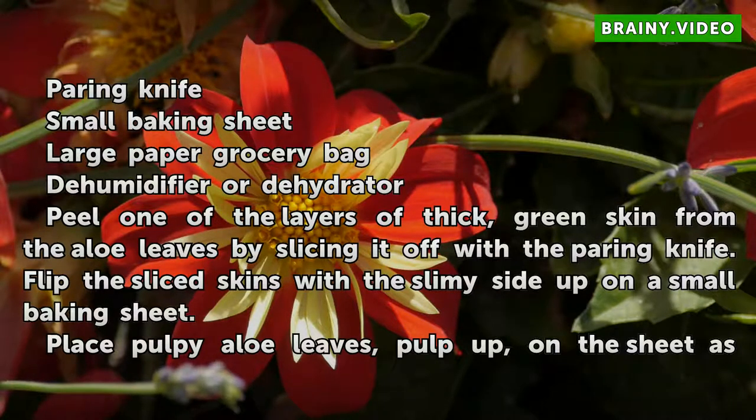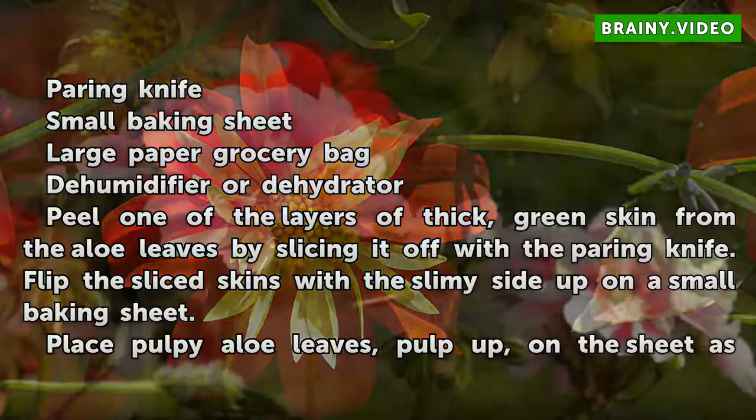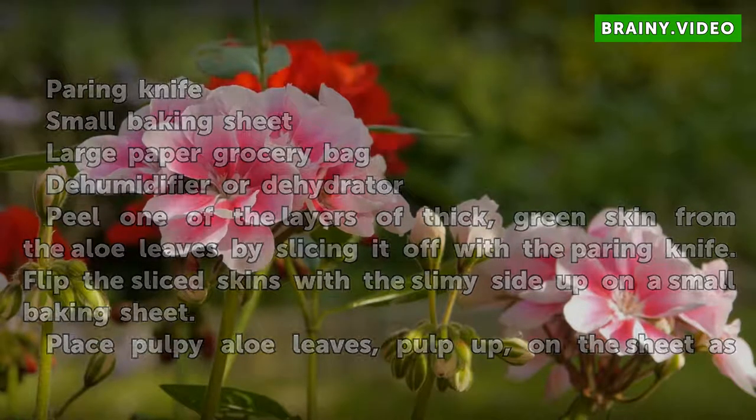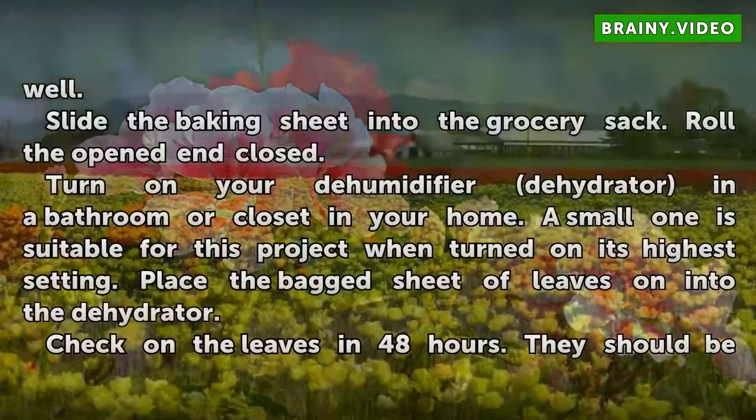Peel one of the layers of thick green skin from the aloe leaves by slicing it off with a paring knife. Flip the sliced skins with the slimy side up on a small baking sheet. Place the pulpy aloe leaves, pulp up, on the sheet as well.